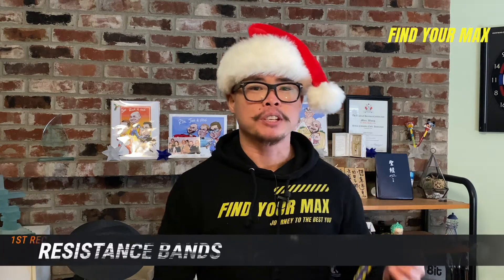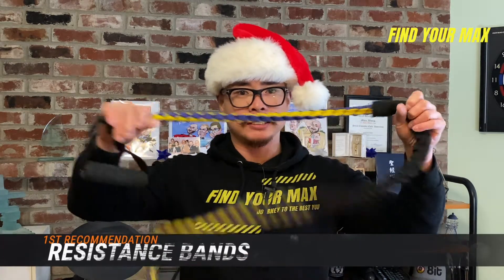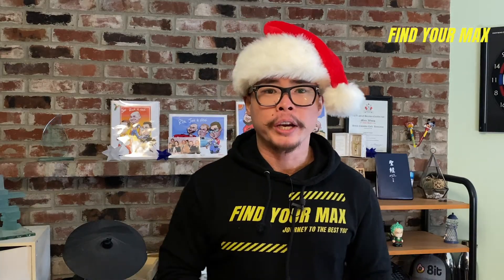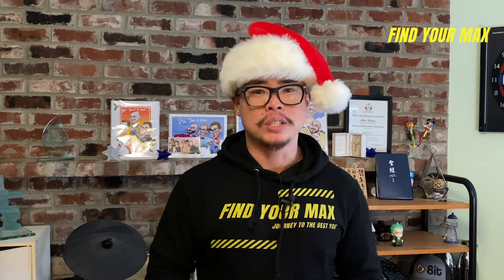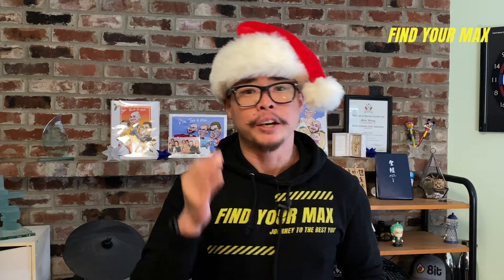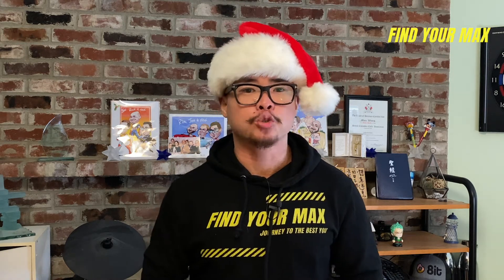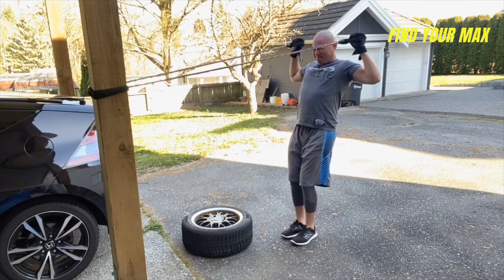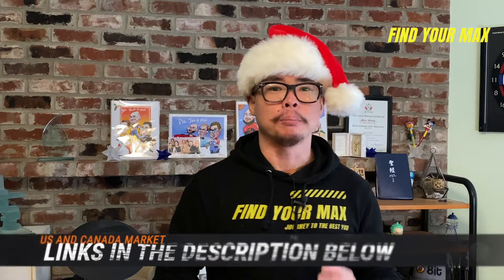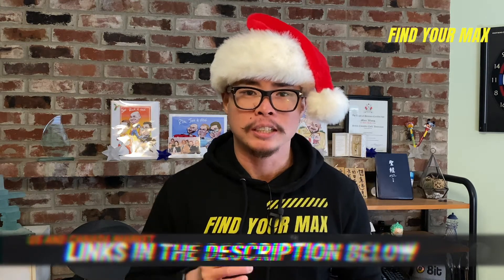My first recommendation for a Christmas gift for a fitness beginner is a resistance band. Many gyms are still closed, so many people have decided to stay home to work out, sticking to bodyweight training or street running for cardio. A resistance band is a great piece of equipment to have at home — they're lightweight, compact, and versatile, and can train all muscle groups with ease. I've picked out a resistance band with five levels of resistance and multiple attachments. Links are in the description below.